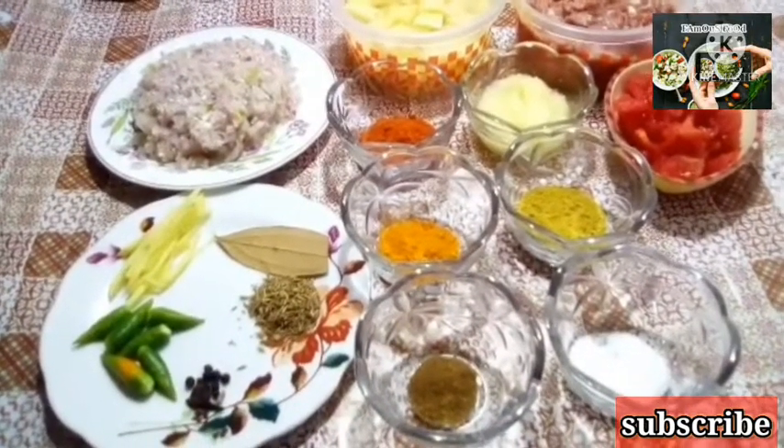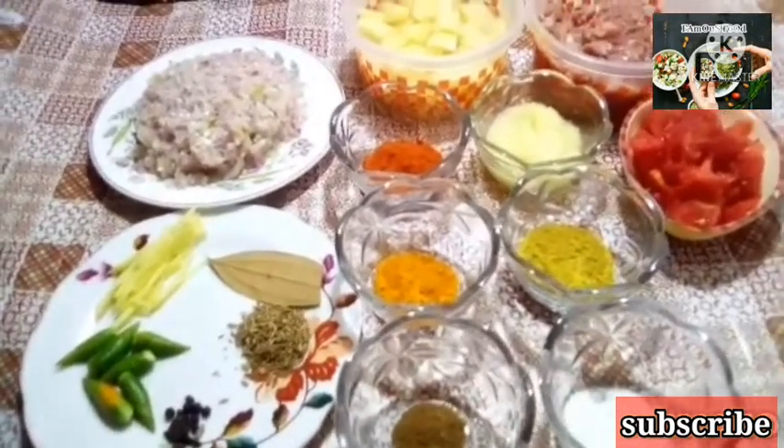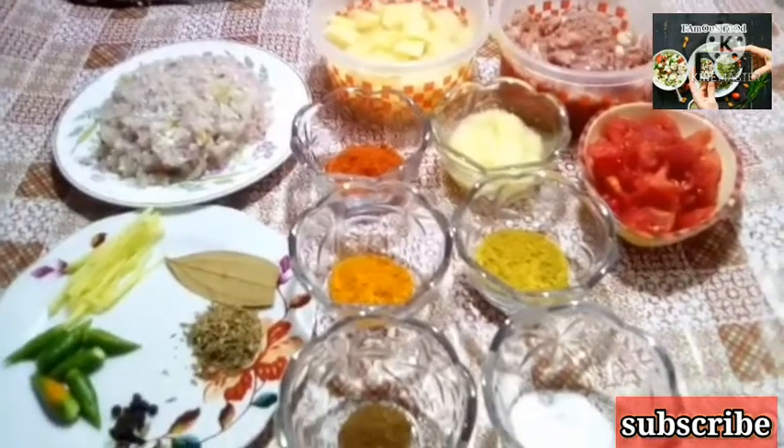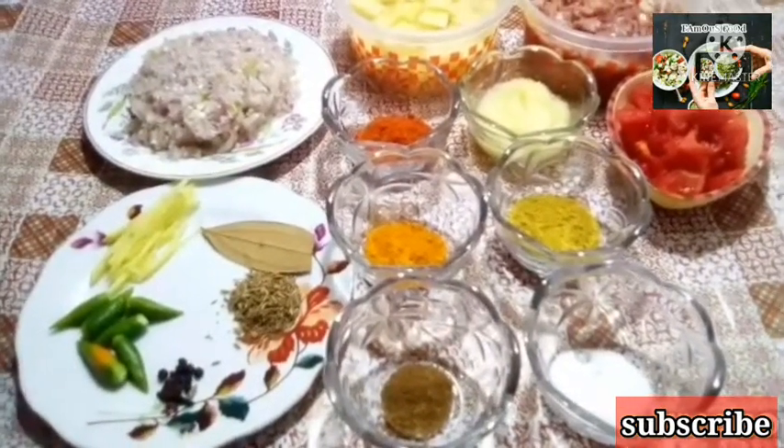If you haven't subscribed to our channel, please like and share the video. So let's go to our recipe.